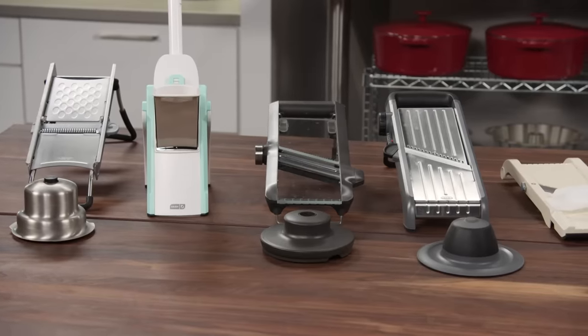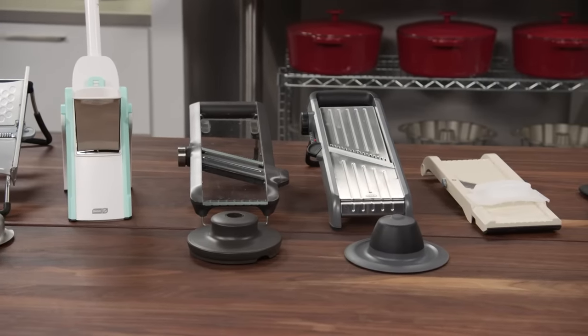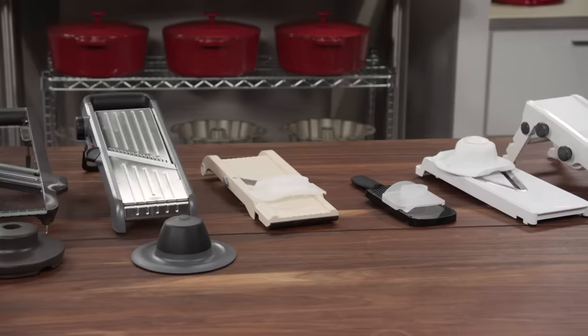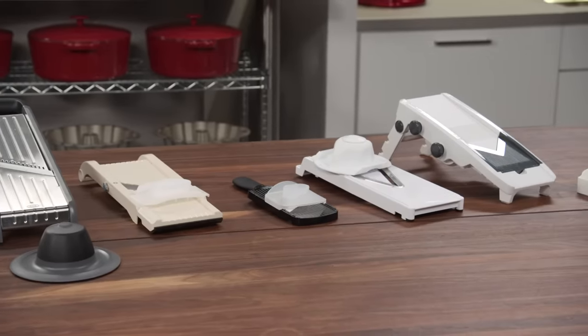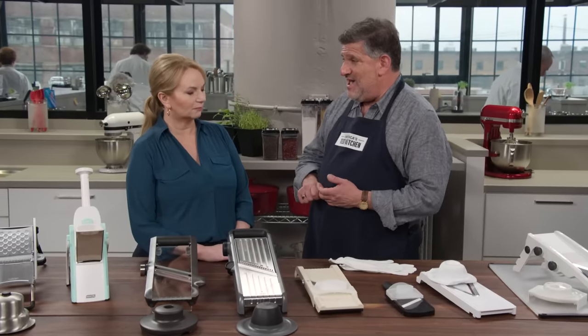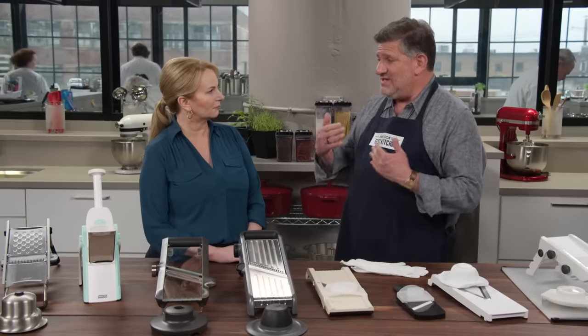Our lineup has eight different models. The prices we paid ranged from $24 to $200. Testers used them on an array of vegetables, large and small, soft and hard — tomatoes, potatoes, fennel, beets, eggplant. They also tried julienning carrots, celery root, and daikon. You're looking for nice, crisp, clean slices.